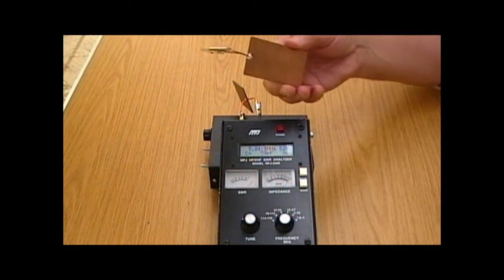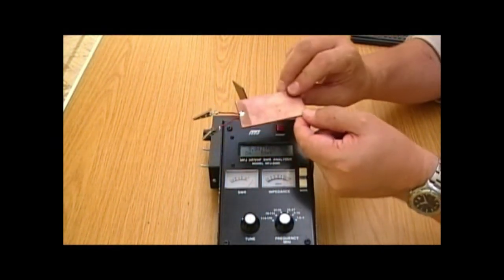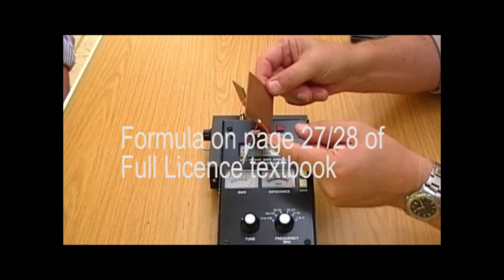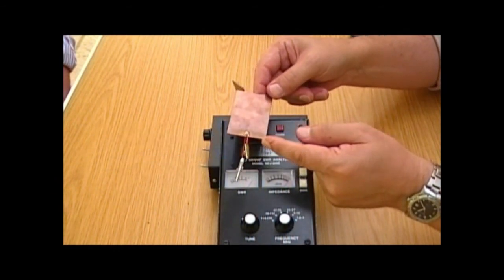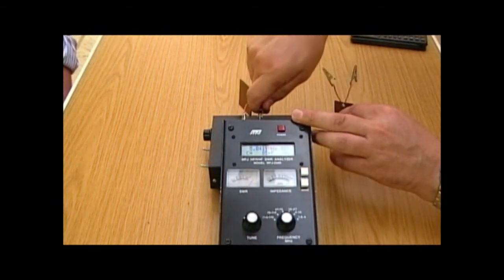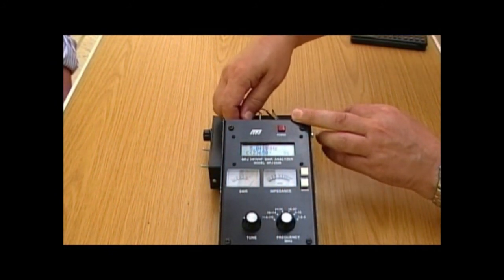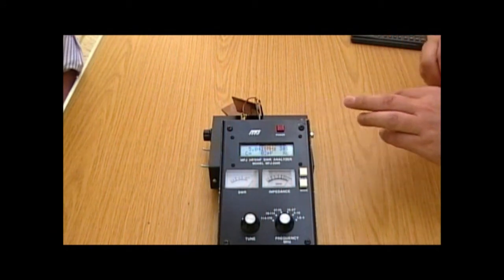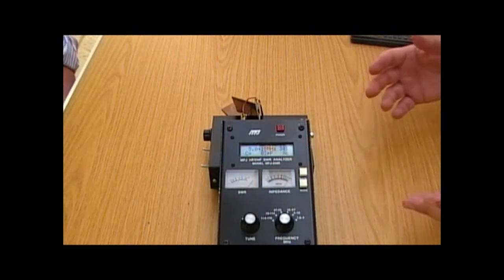We've got another capacitor here made from the same material, but as you can probably see it has a larger surface area. If you remember the formula in the advanced textbook, the surface area is on the top of the equation, so if that's bigger you'd expect the capacitance to be bigger. If we replace the 59 pF capacitor with this larger one, the theory says we should have a higher value — and that's reading 82 pF. So the larger capacitor gives us a larger value.